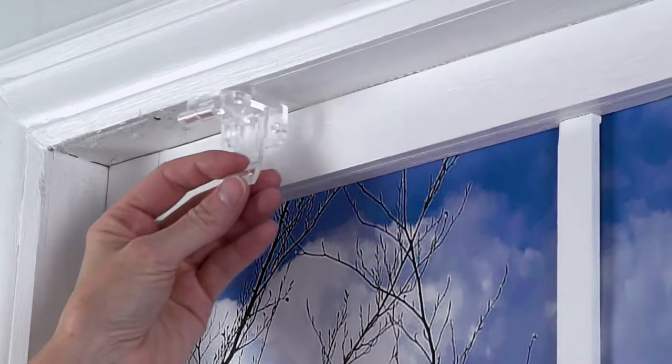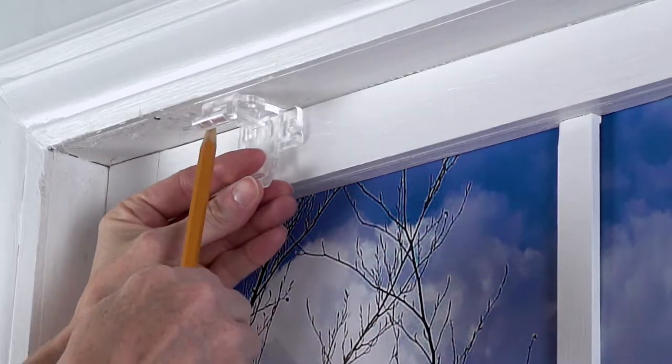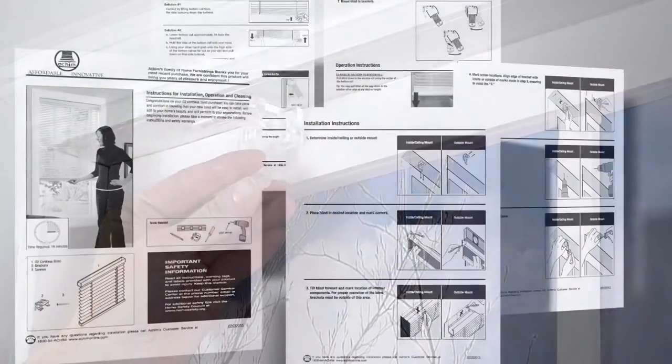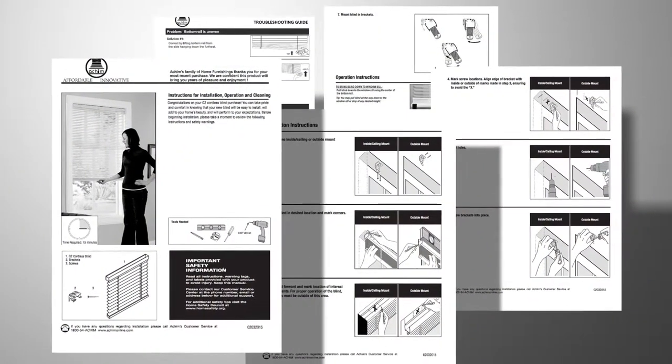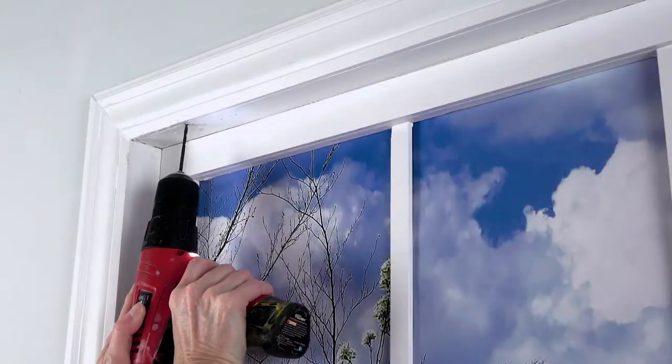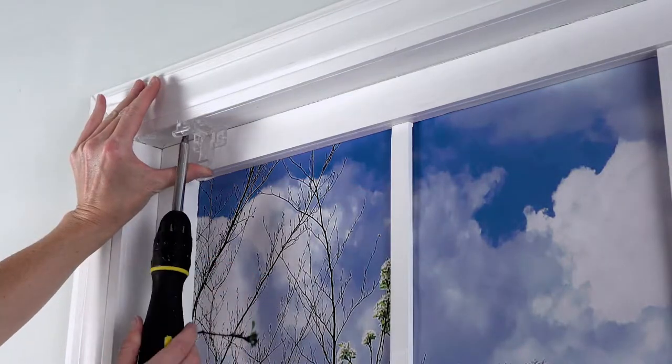Next, use a pencil to mark the window frame or wall with the appropriate holes of each bracket for the correct mounting type. There are detailed instructions included with your G2 mini blind regarding placement of the brackets. Drill pilot holes at your pencil marks and then screw in the brackets.